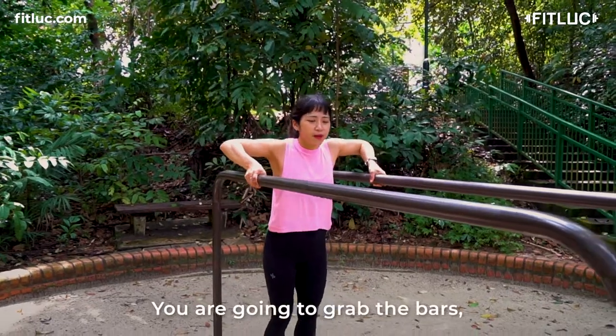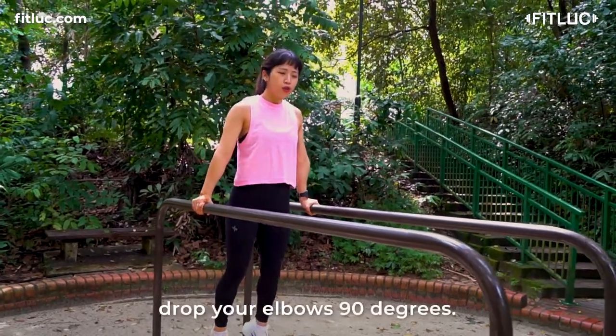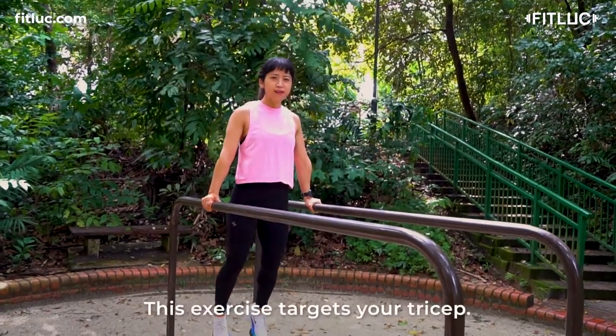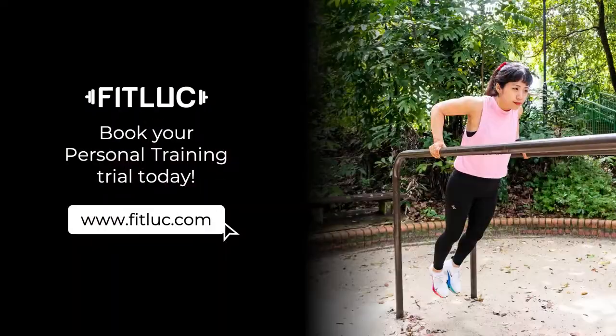You're going to grab the bars, hold yourself up, drop your elbows 90 degrees and push up. This exercise covers your triceps. Thank you.